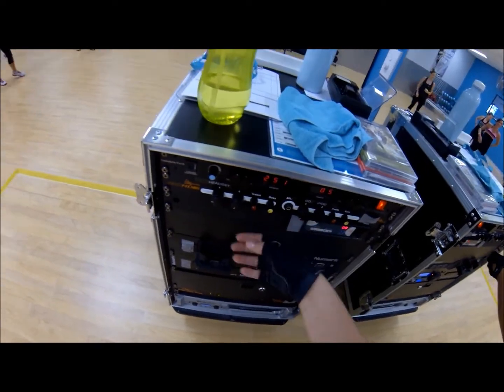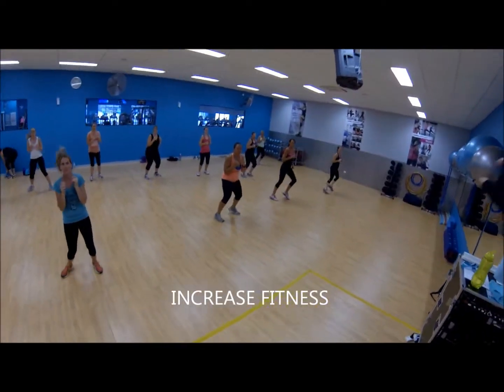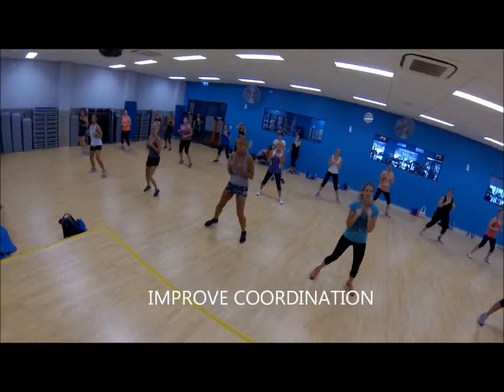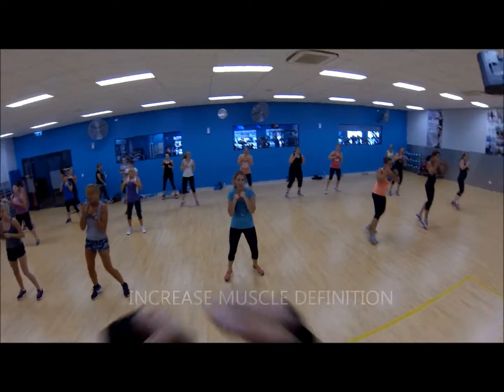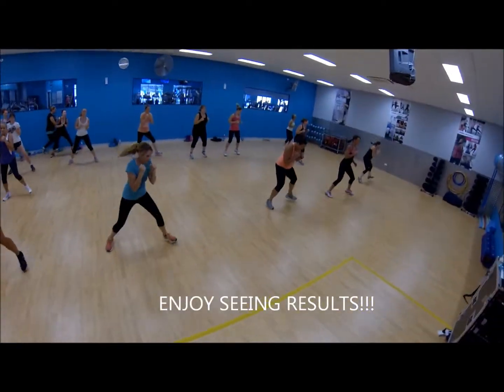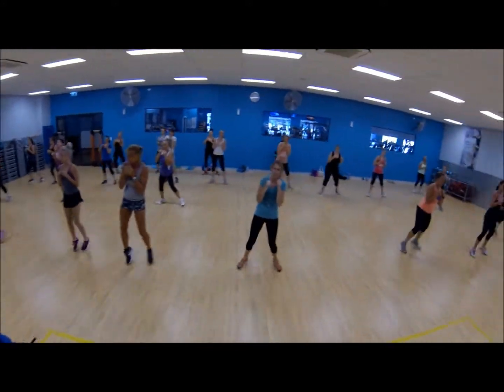All right, let's get going. Are you ready? Shuffle. Jab, cross, jab. Shuffle. Right, left, right. That's it. Superb. So aim for the nose, the mouth, the chin. Elbows nice and soft. Good work.